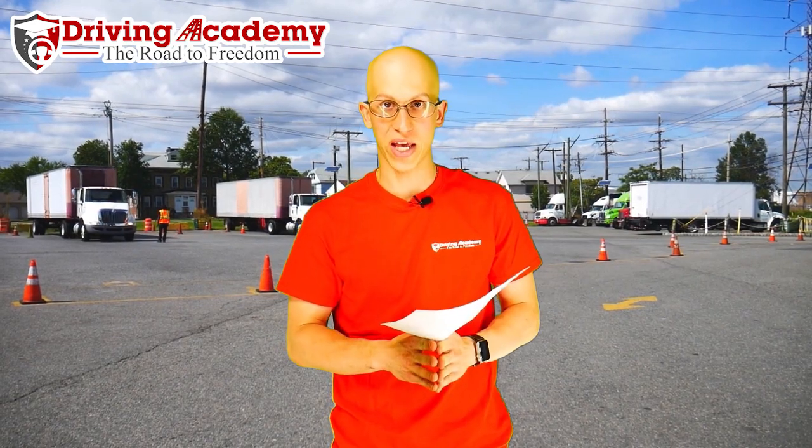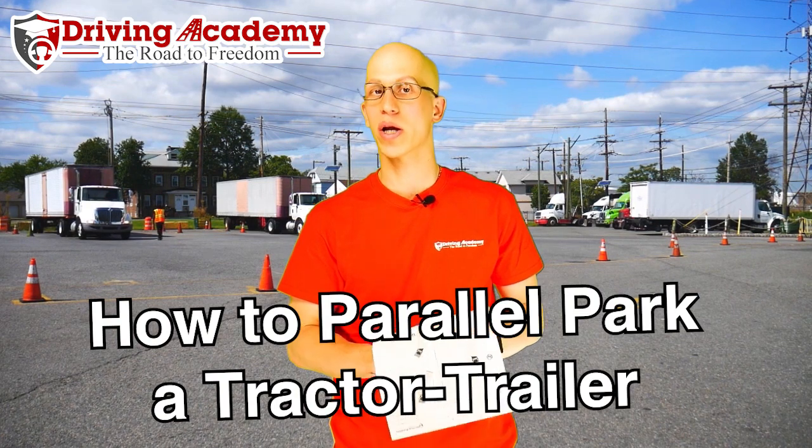Hello everyone, it's Jonathan here, founder of Driving Academy, and in today's video I'm going to be showing you how to parallel park a tractor trailer.